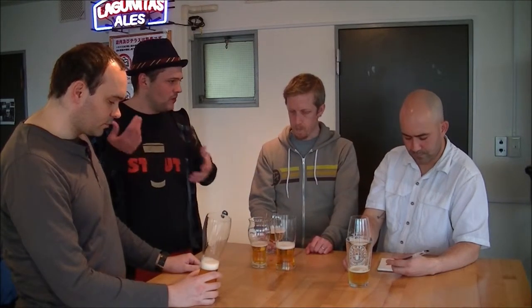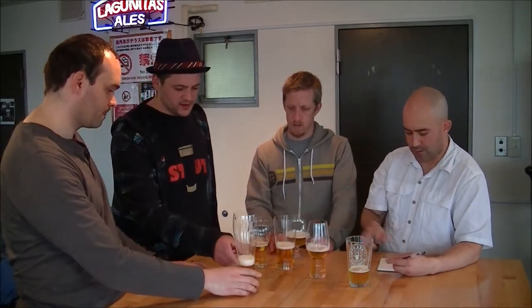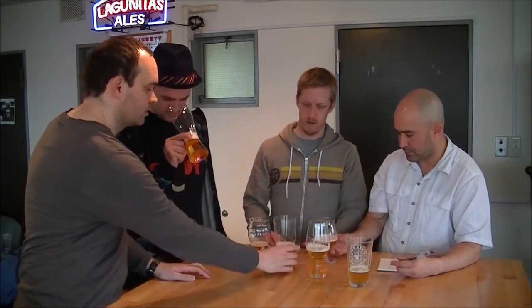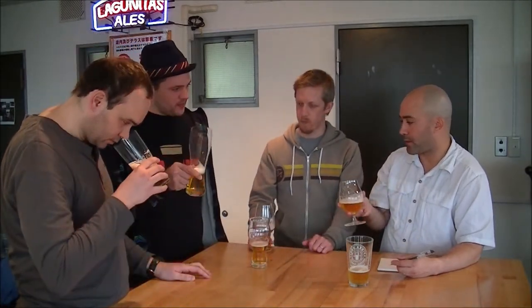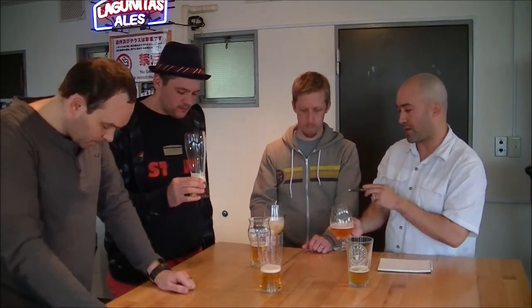The pilsner yeast is distinctive but quite neutral — there's not a whole load of different chemicals produced by it. The difference between the glasses is definitely pronounced. The hop aroma is definitely more pronounced in the IPA glass. I'm really impressed with how much that IPA glass makes a difference for that characteristic.